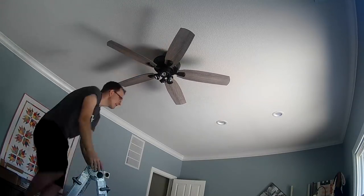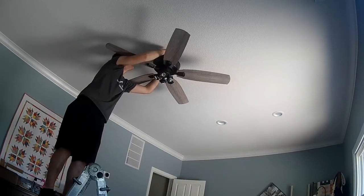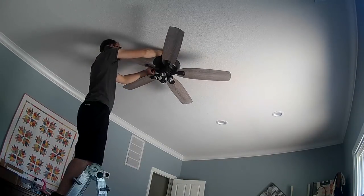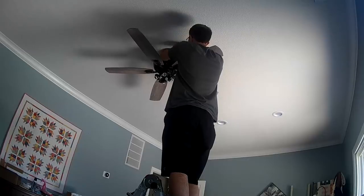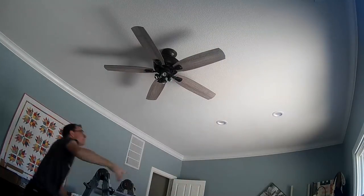Most new homes where I'm located come pre-wired with two switches. Once you get your wires hooked up, go ahead and screw your sconce up — two screws on either side.